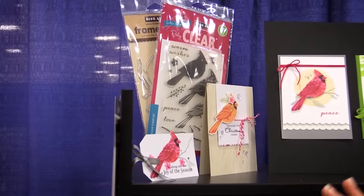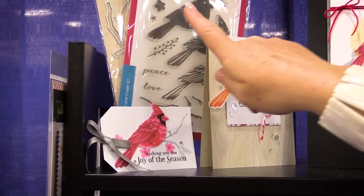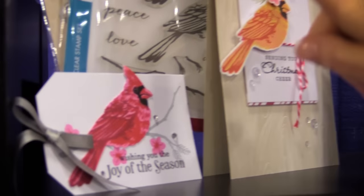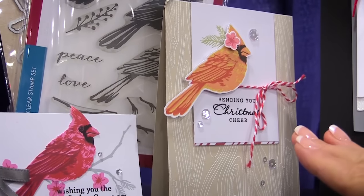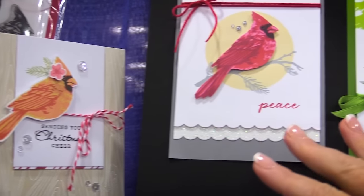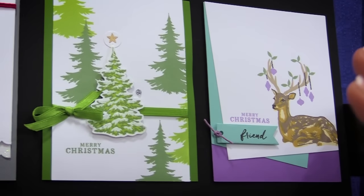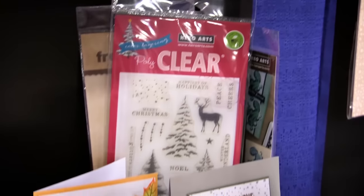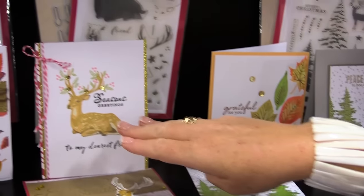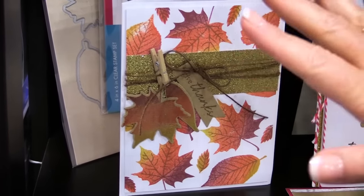A lot of you are fans of the color layering stamping. This is so much fun because you get all these different stamps in one set that layer on top of each other. It makes it look like you created a watercolor masterpiece. They have a cardinal, a tree, and a deer — so many different options. You can see these beautiful samples that were created. It looks like you colored these yourself, but no, it's just layered stamping.